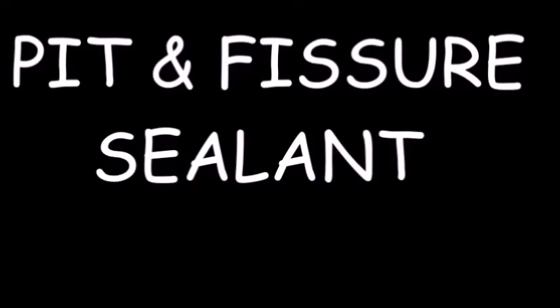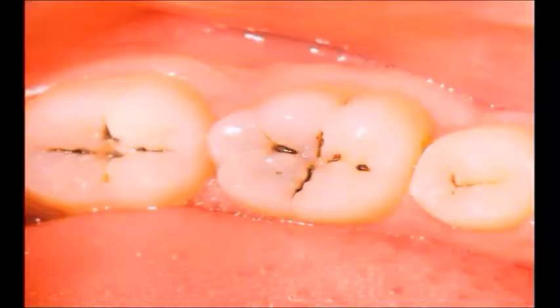This is the video of pit and fissure sealant. Pit and fissure sealant is a type of preventive restorative measure for the initial carious lesions present in the primary and permanent teeth. Deep pits and fissures are the indication for the application of the sealant. We will present the steps involved in the clinical application of pit and fissure sealant.